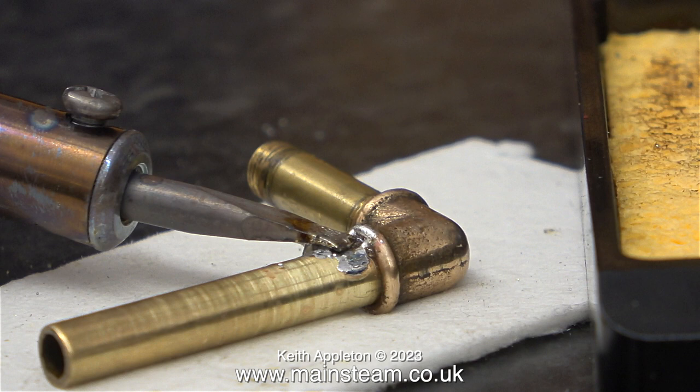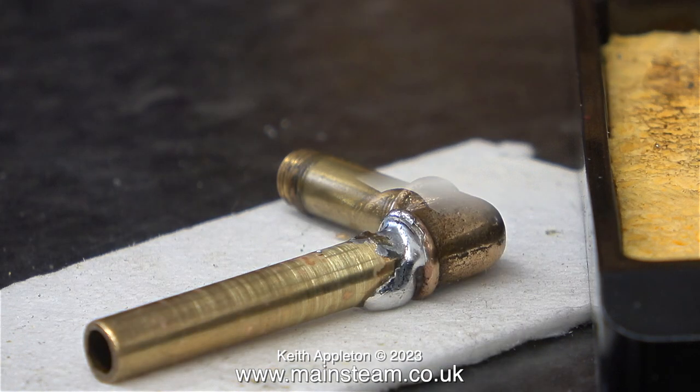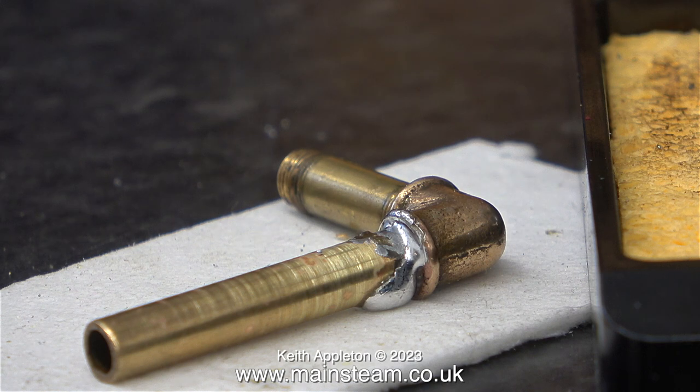The solder set hard immediately. Eventually, when the part got hot enough, the solder started to run, but it did actually run all over the place. Please be aware that I am far from stupid.